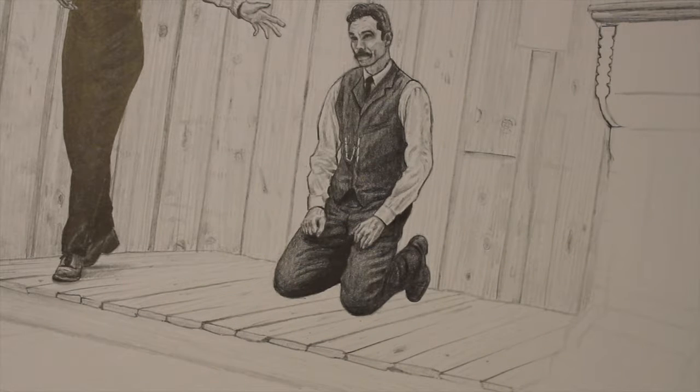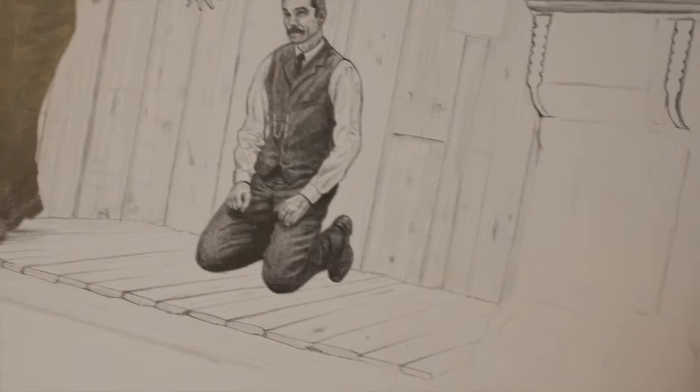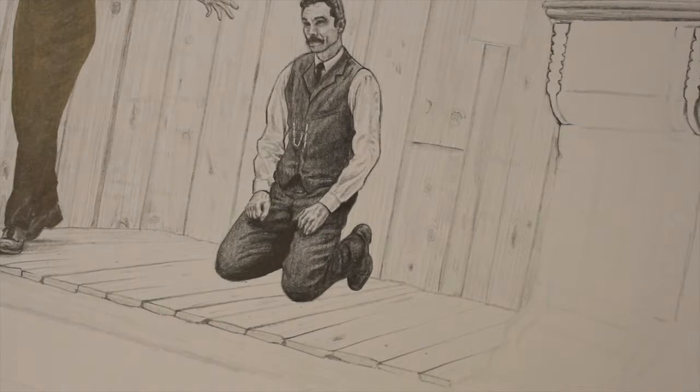Hey guys, Elephant here. I was working on this commissioned drawing so I thought I'd just make a quick video. In the last video I forgot to say — if you guys have any questions about what I'm using or anything, just feel free to ask in the comments.